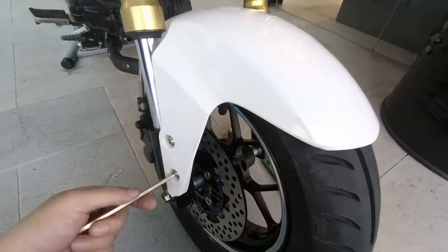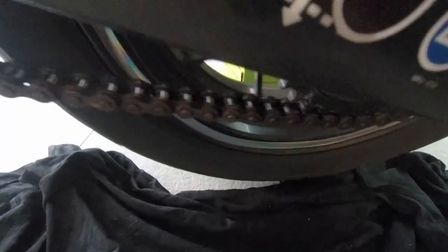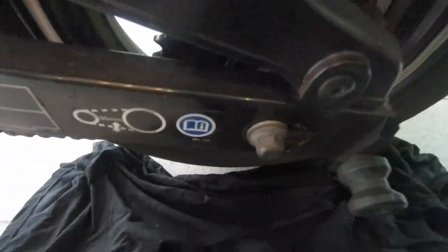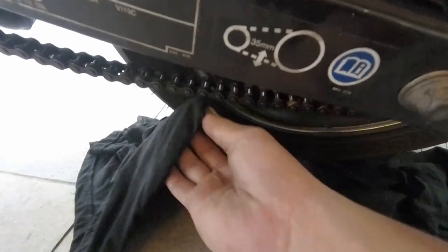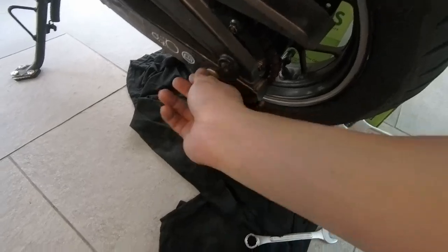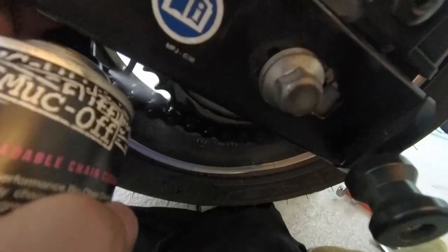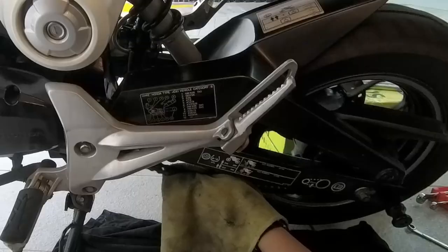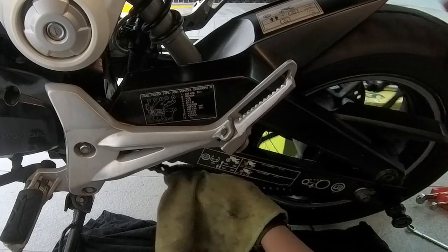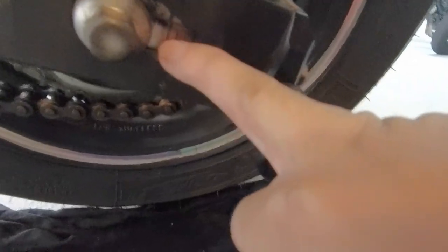The last part is just to install back the front fender. The chain is a bit rusty and needs some adjustment because it's very loose. We loosen the rear wheel and then loosen the adjuster. So what we do now is wash the chain, then try to clean all the grime and rust off the chain.